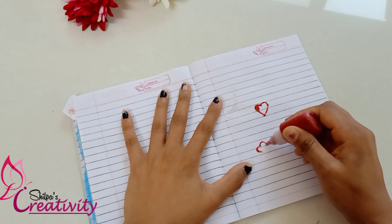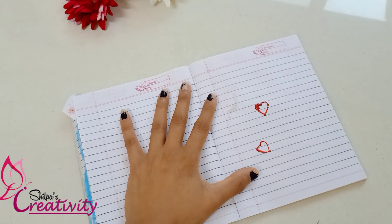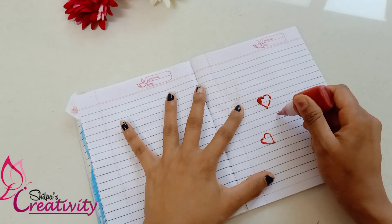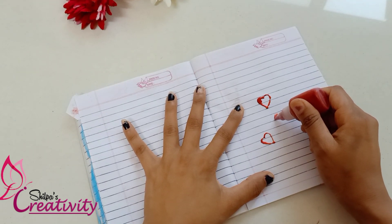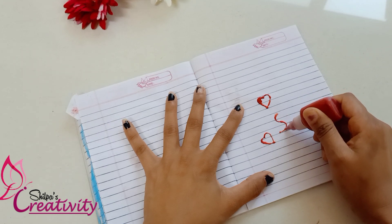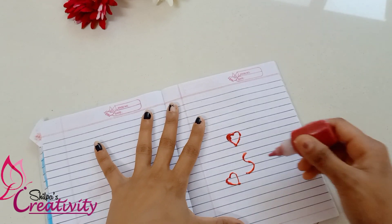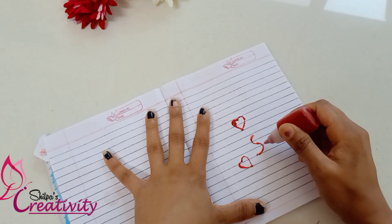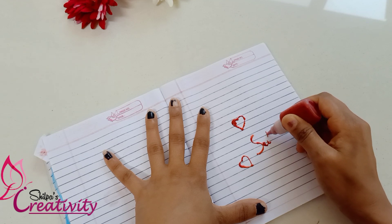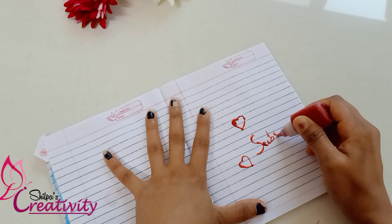I was waiting for it to dry. I thought it was dry. If you want to make a video about how to dry it, you can also try to dry it. Because it is homemade, it is not very good, but if you want to dry it, you will be able to dry it.